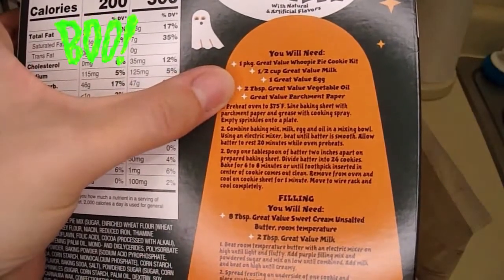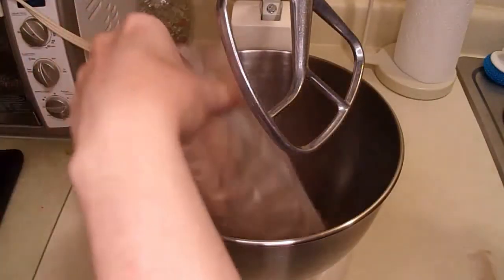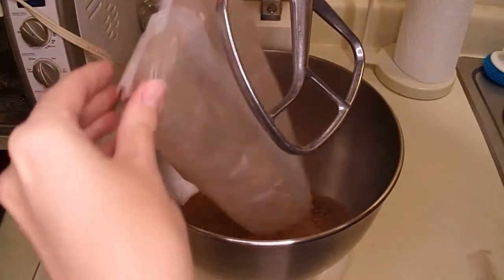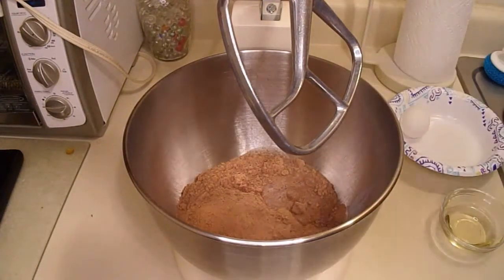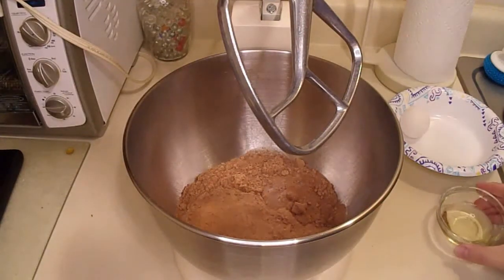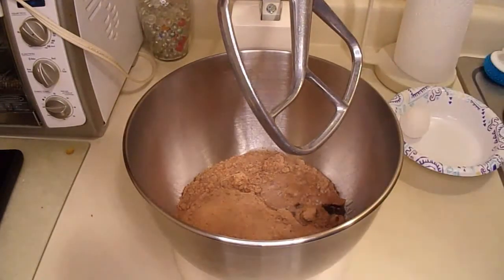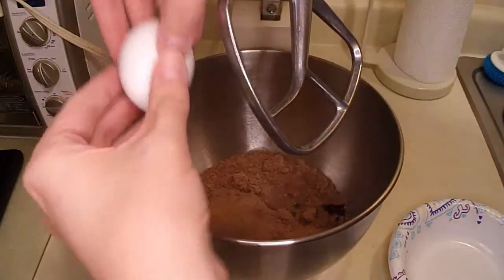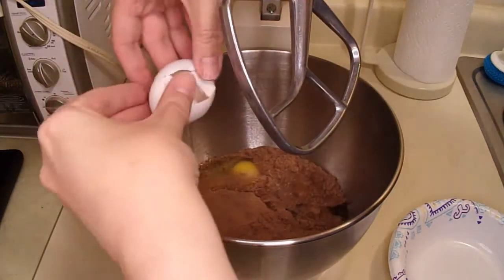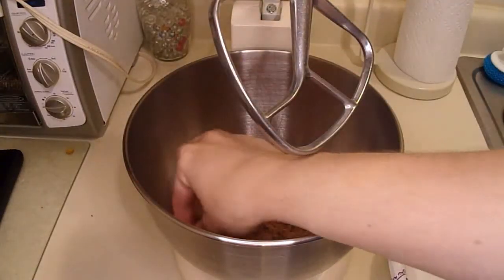Let's see what I need: egg, oil, milk, mix. Mix in the mixer. Adding milk and the oil — surprising how much the oil is stuck to this little bowl. And an egg. Do it on this side since the ears are in the way. And get the piece of shell out I dropped in.